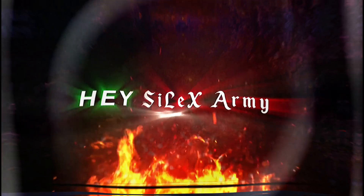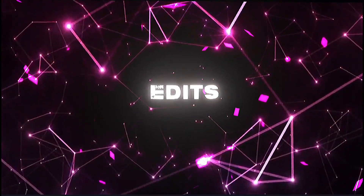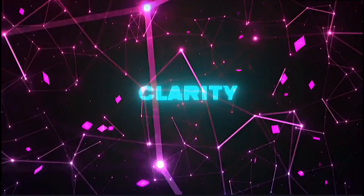Hey Silex Army, welcome back. Today I will show you four cool CCs which you can use for your edits. Each of them has different coloring, lighting, and clarity.